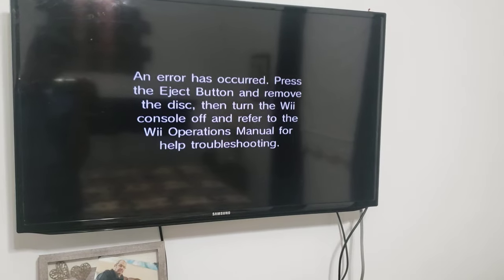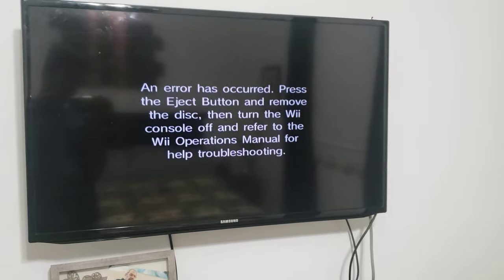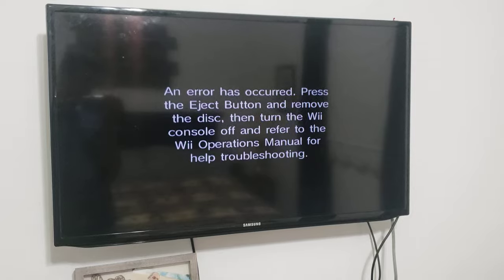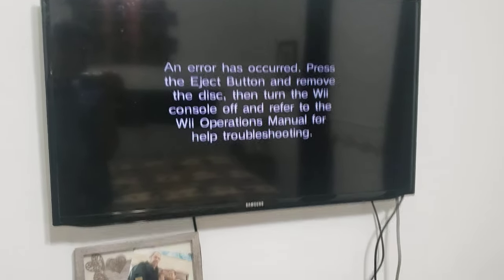So yeah, you can't play PS3 games on a Nintendo Wii. I hope you guys liked this video. Please give it a thumbs up if you liked it, and subscribe if you want to see more videos like this. I'll see you in the next video.